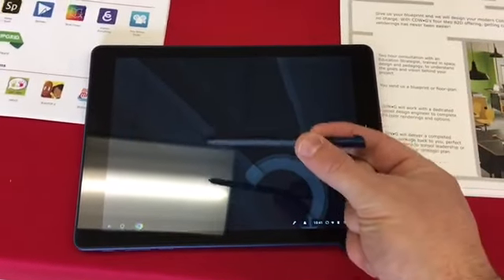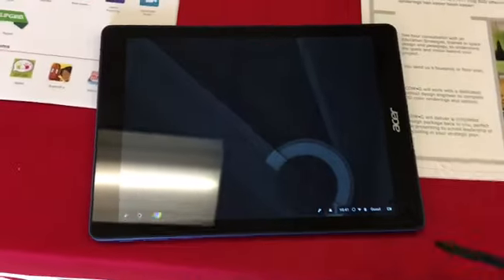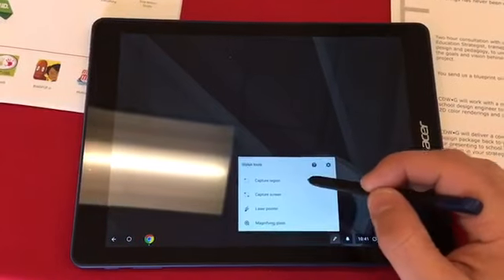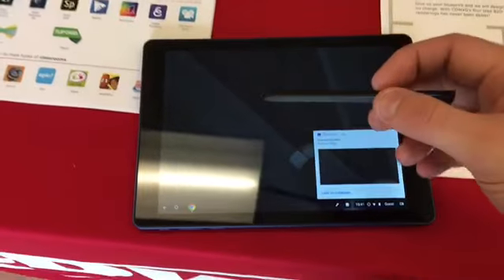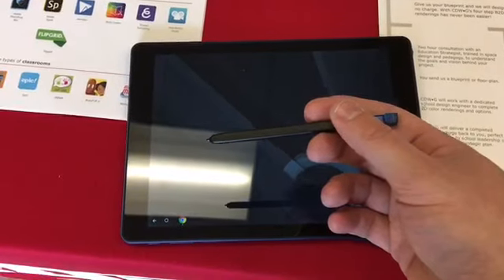This pen comes with it, and not only does it fit within there, but you can do things like on the Spin 11 — where you can capture a region and annotate on it. What's cool is that this pen will work with Spin 11s, and any Spin 11 pens will also work here. It's not battery powered, so it's passive in nature.